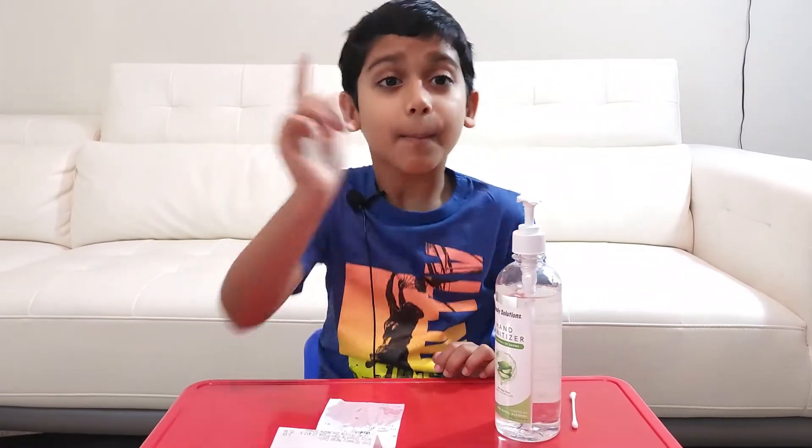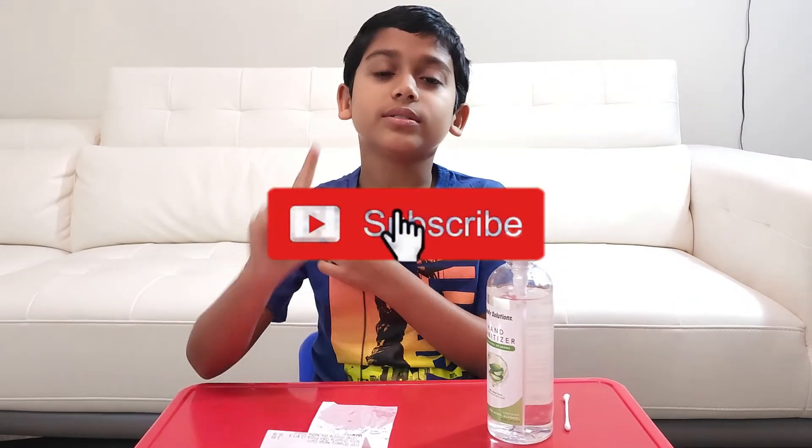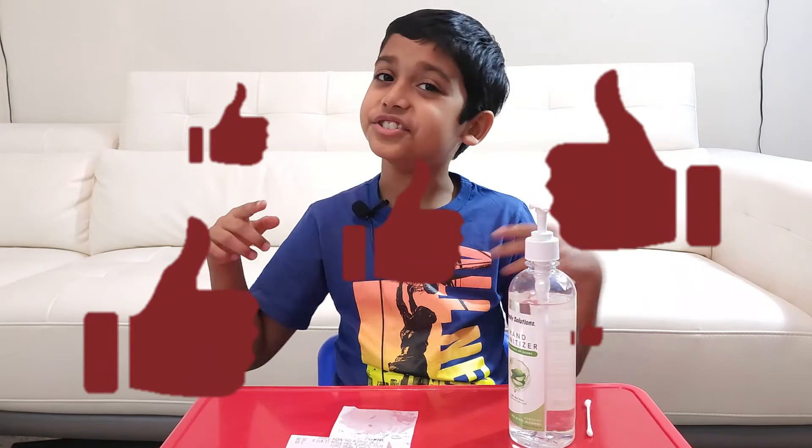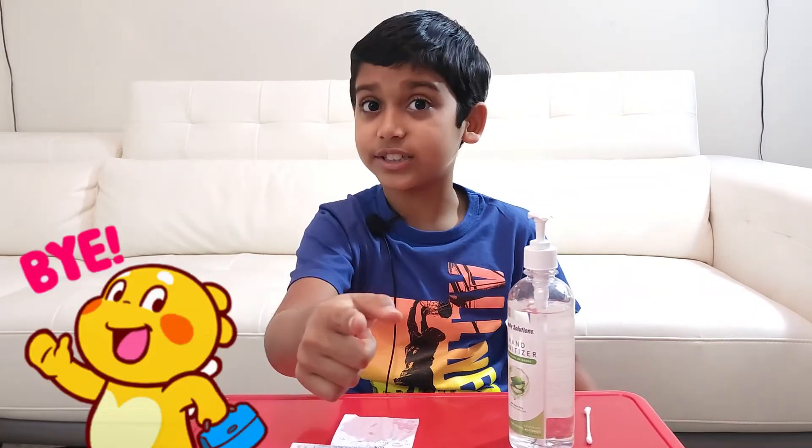Well, this is the end of the video! Don't forget to like, subscribe, turn on those notifications, and share this with your family and friends. Hope you enjoy — try this at home! Bye!